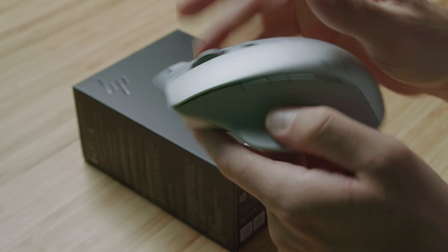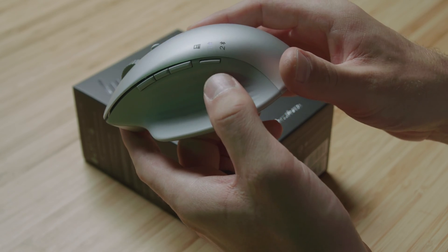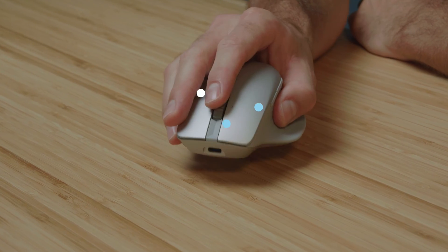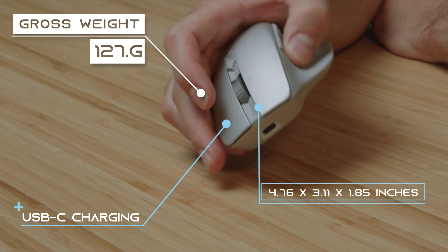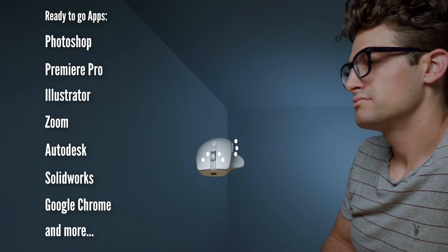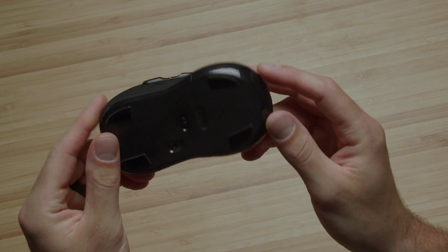It can reach 3000 DPI. It comes with Bluetooth and dongle connectivity for easy transitions between your main editing workstation and on-the-go laptop. The rechargeable battery can last up to 12 weeks on a single charge. It weighs in at 127 grams and measures 4.76 x 3.11 x 1.85 inches. It comes with seven programmable buttons to replace complex keystrokes in your commonly used apps like Premiere Pro and Photoshop. I'm digging the ergonomic design, especially compared to what I've been using the past few years. You've been using that thing.